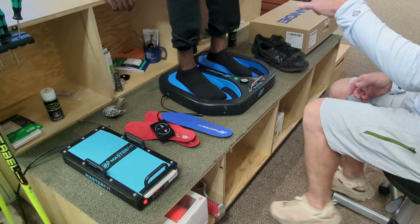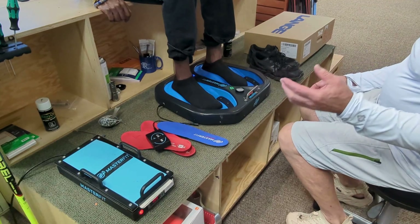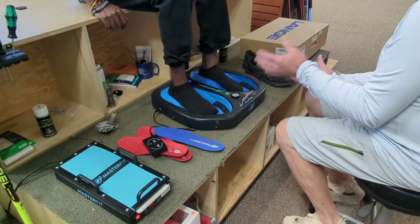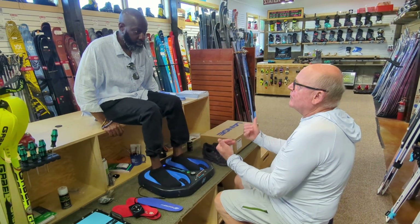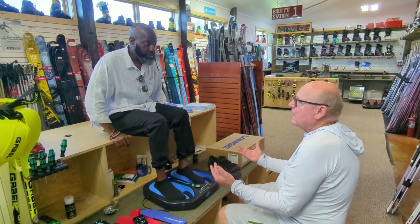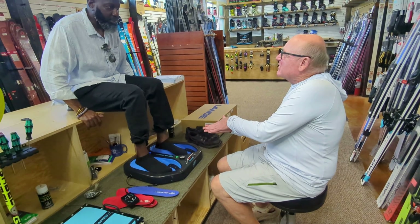There's sand in the bottom underneath the pillows. So when I put your foot in it and vibrate it, the sand fills the voids in the bottom of your foot — it's kind of like walking around on the beach. So you get that exact imprint of your foot.